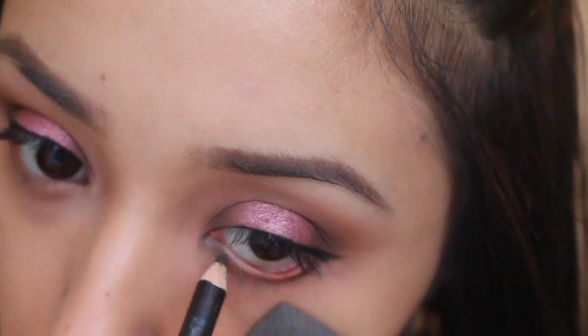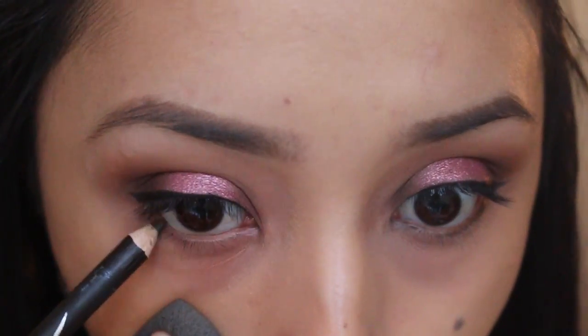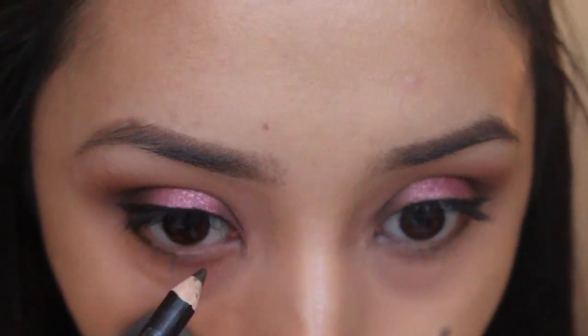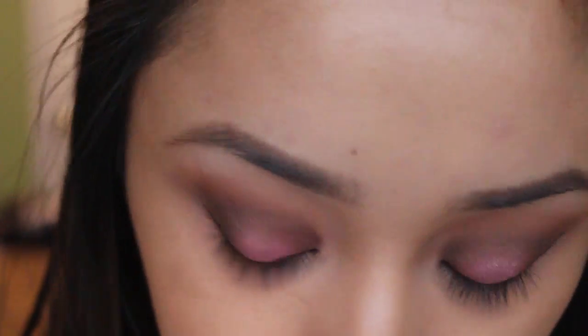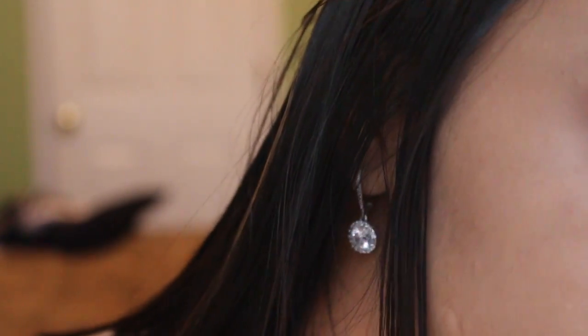For eyeliner on the bottom rim I'm taking Wet n Wild mink brown. It's a little bit darker than dark brown but lighter than black, so it's just perfect — it's not too harsh, and it gives that kind of sultry but sweet look at the same time.